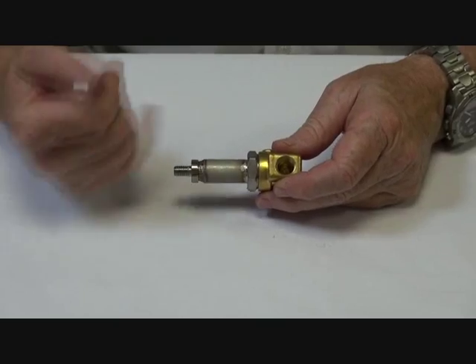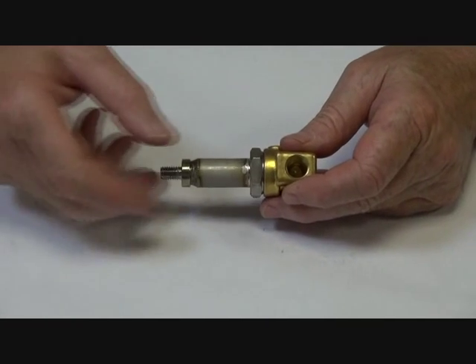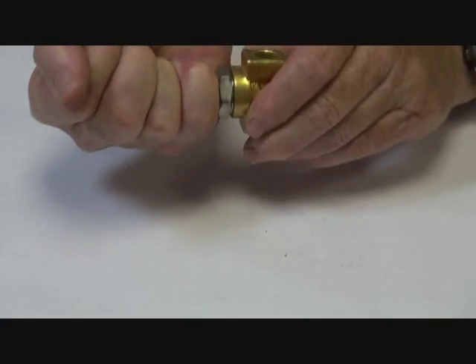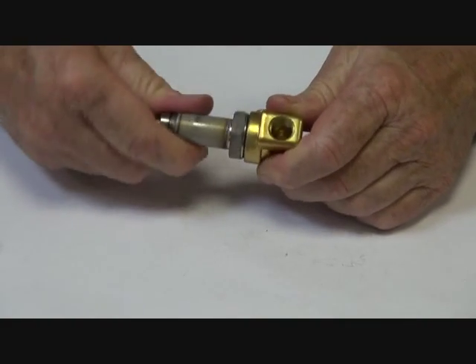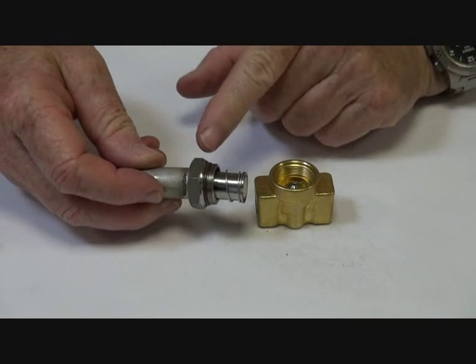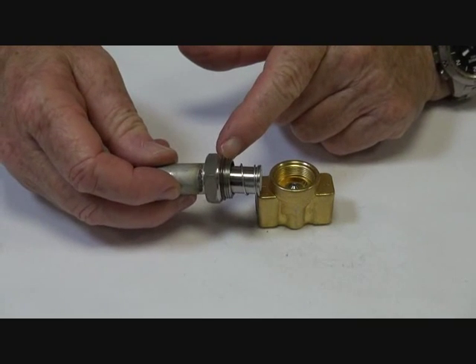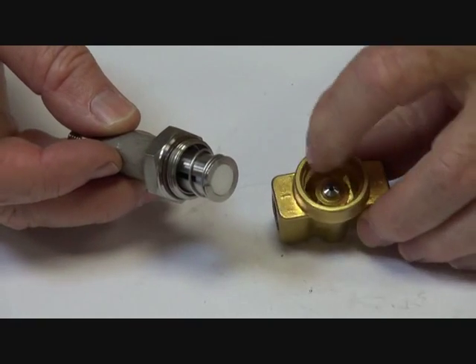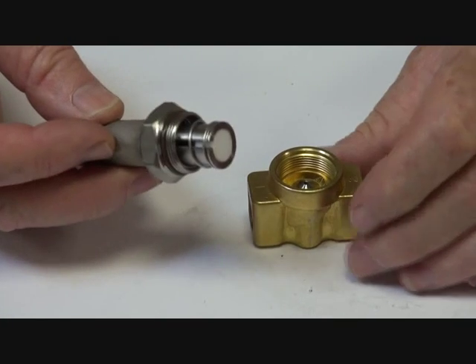Inside here we have the valve body and the armature stem. Releasing this off so I can show you what's inside. We have two sealing points: a Viton seat here and a backup metal-to-metal face seat, so there are two sealing points on the actual body itself.